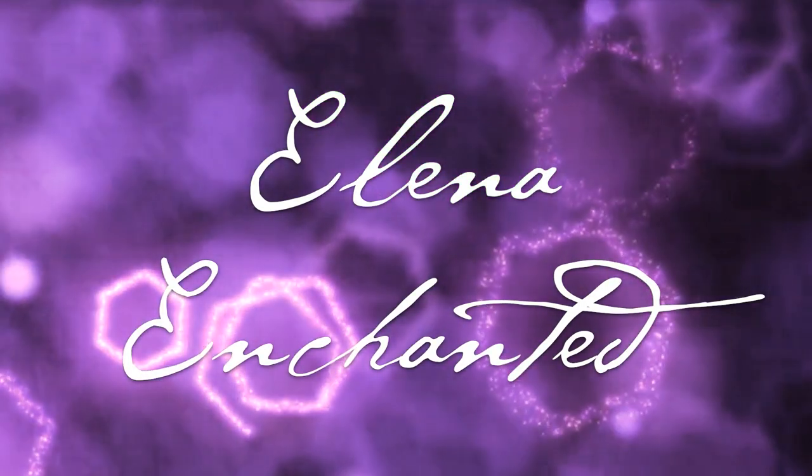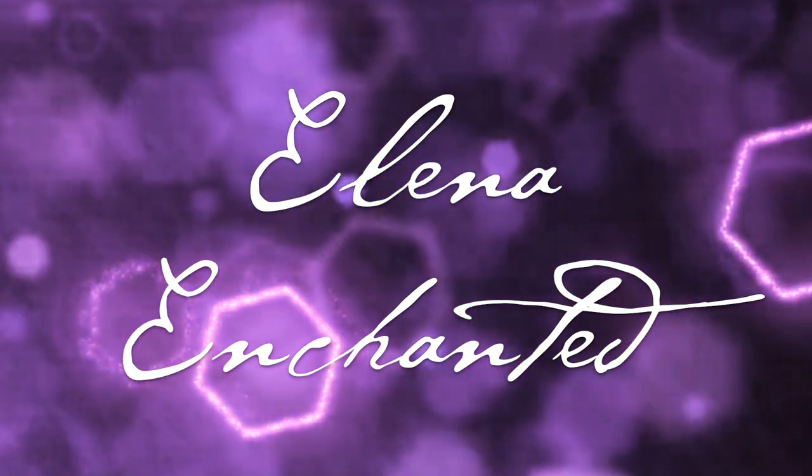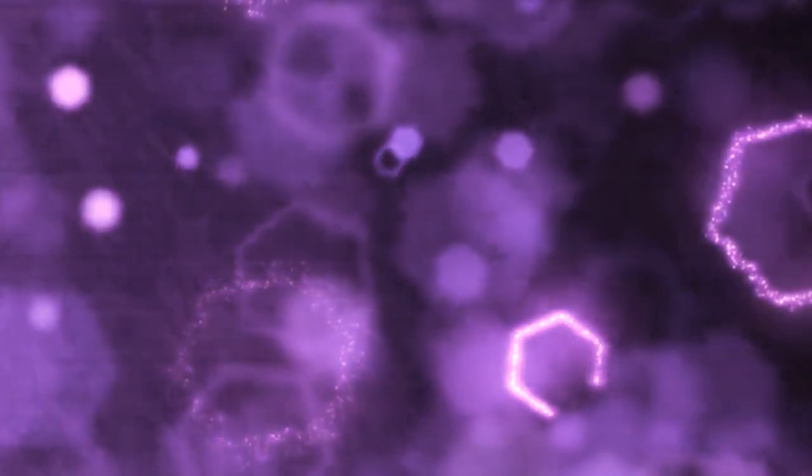There is magic inside of you. Blessings to all of you beautiful beings. It's Elena and I'm enchanted to have you be here on my channel. Hello and welcome. I'm so glad that you're here.